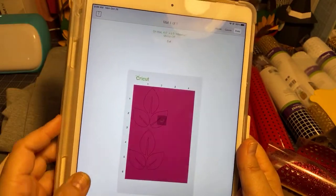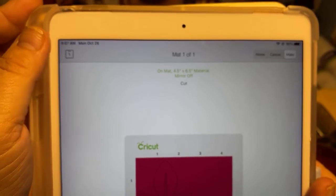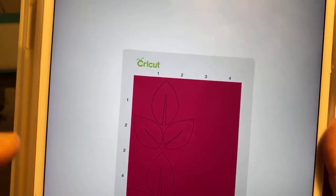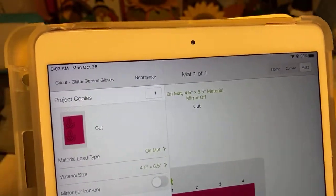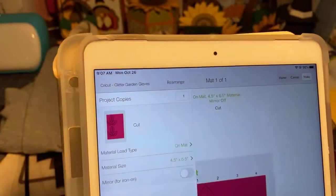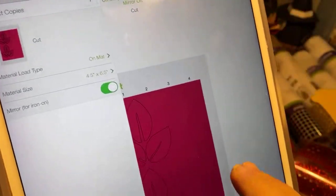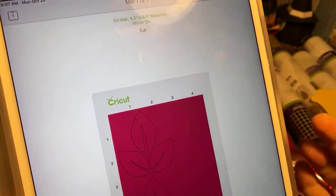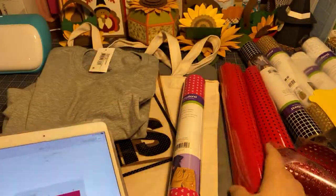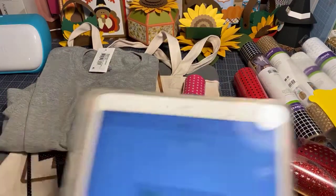I would go to 'All Materials' and look at iron-on. You'll see there is glitter mesh iron-on. There's everyday mesh and glitter mesh - I don't see any smart iron-on with mesh. When you choose an iron-on, it will tell you right here: 'Make sure that you mirror your image.' When you're looking at your mat, you'll see up here it says 'Mirror Off.' To change it so the mirror is on, look for the toggle switch. If you had letters, you would see it reverses them. You cut it with that shiny side down on the mat.